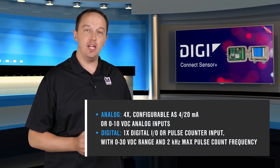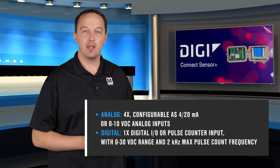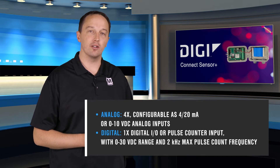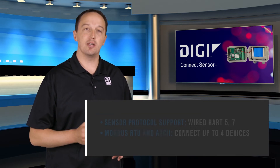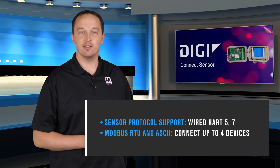It has four analog interfaces, each configurable as 4 to 20 milliamp loops or 0 to 10 volt analog inputs, a 0 to 30 volt digital input that can be used as a pulse counter up to 2 kilohertz, and a serial interface that can be configured to support the wired HART protocol and Modbus with up to four devices attached.